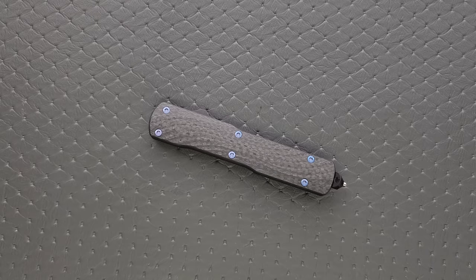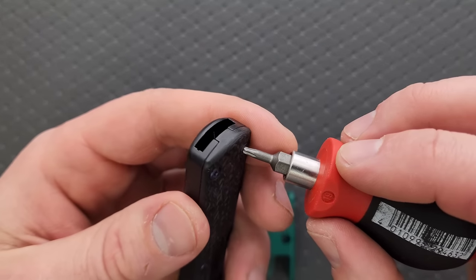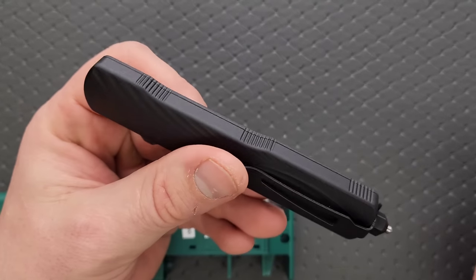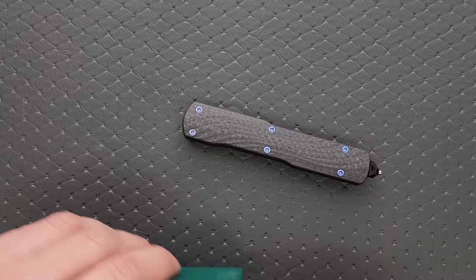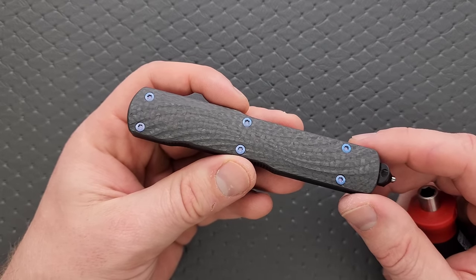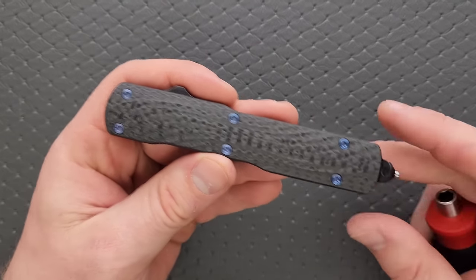Let's go ahead and do a hardware check. My tools are very inexpensive and very recommendable — you can find them in the description. We're ready to go here with some T8. These cool blue heads — to my knowledge these are actually titanium, though they could be steel that has been heat-blued. Either way, not a big deal. My favorite thing here is not just that the blue looks cool against the carbon fiber, but that they're T8 and not proprietary — you can actually get into this. Very nice move, Hogue.